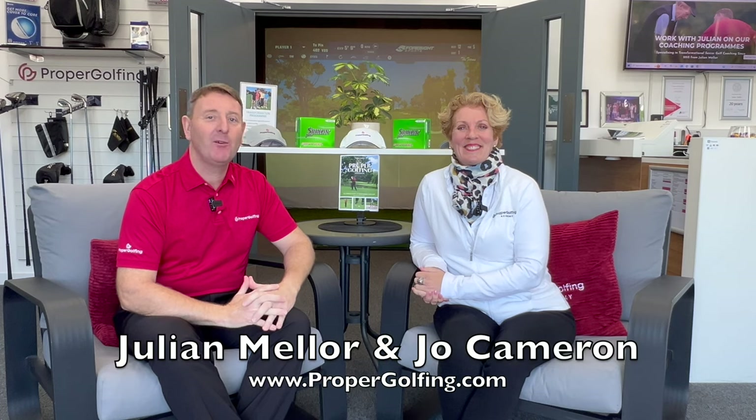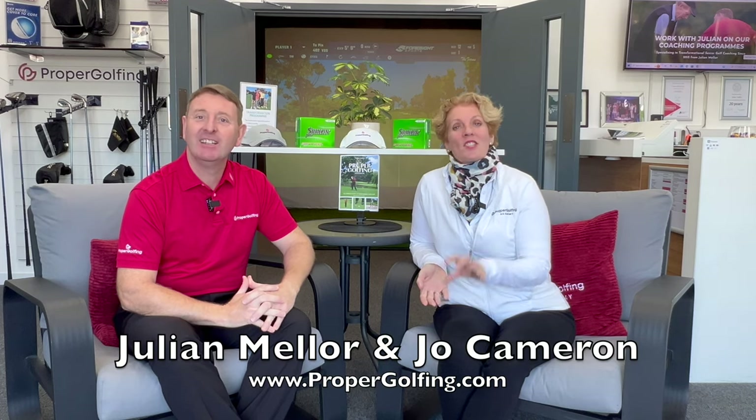Hi, it's Julie and Joe here from Proper Golfing. Hope you're well. Today's video is about swinging tension-free, and it's all about enabling you to significantly improve your performance by reducing stress on your body. Really important for a senior golfer.